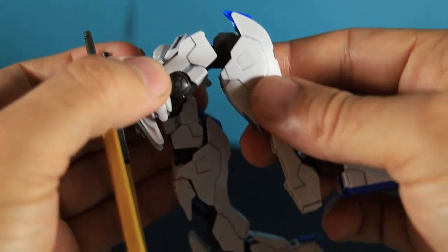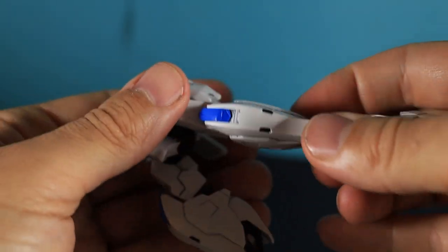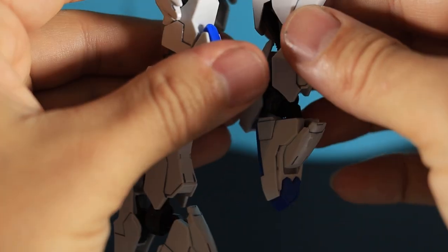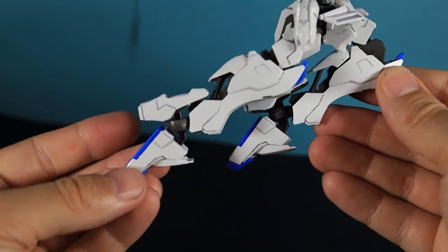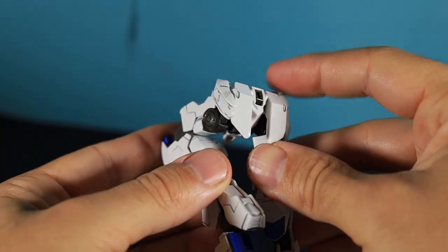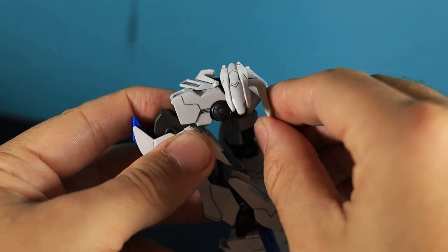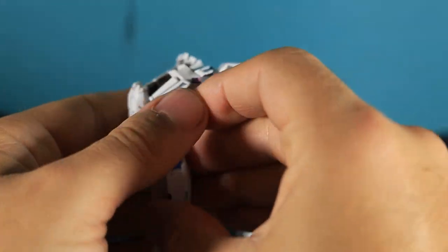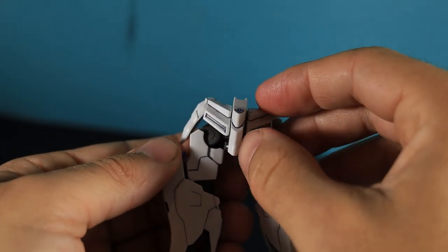Moving on to the legs: you've got full range of motion in the knees and they bend really well. You can point your toes and get a really good in-motion feeling from these legs — the joints are done really well. The butt flap doesn't move though, so if you want the legs to go backwards you can't. But your side flaps move all around.